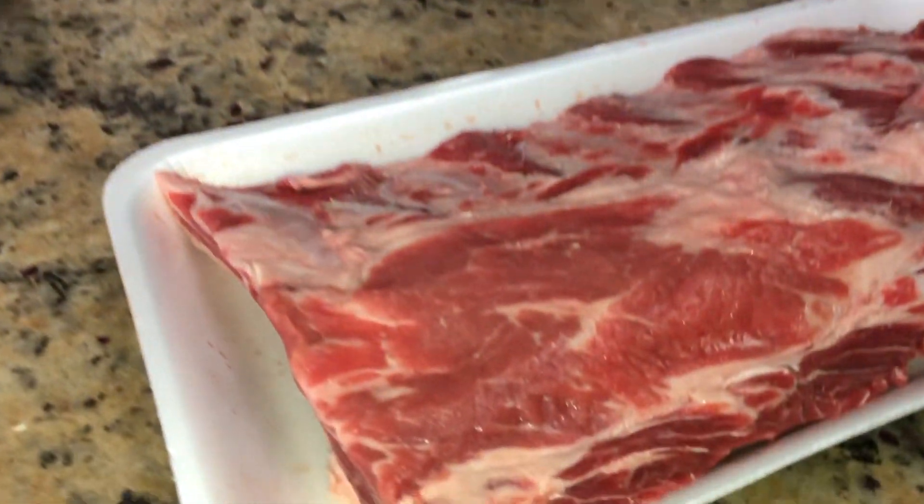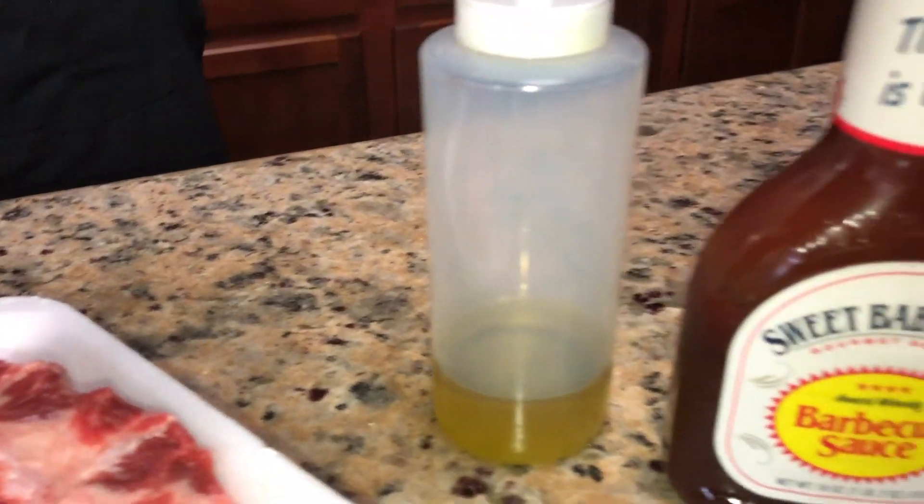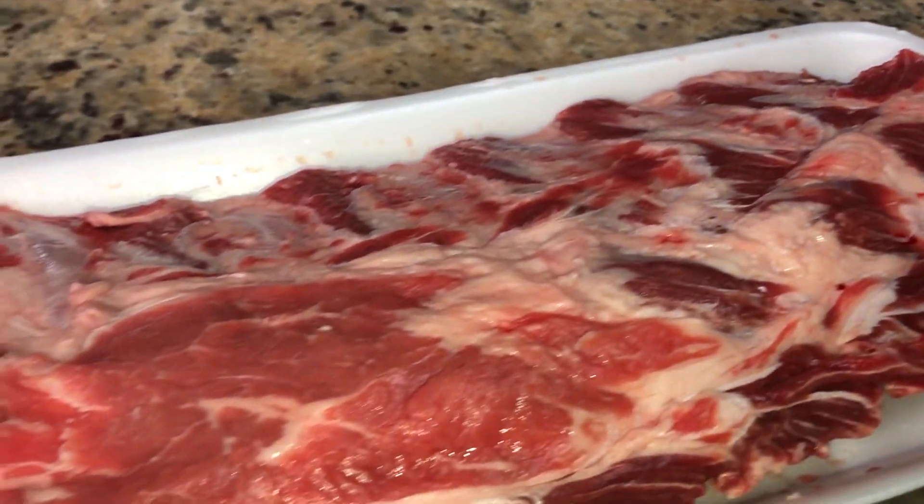Thank you Jaden, and we're going to get right into the recipe. Today is going to be very simple. We just have ribs — we're going to throw them in the oven, baste with some barbecue sauce, maybe a little spicy barbecue sauce if you like, then throw it on the grill and it's done. The total cook time is about an hour to an hour and a half, but I promise you these are going to be so savory and just melt in your mouth.